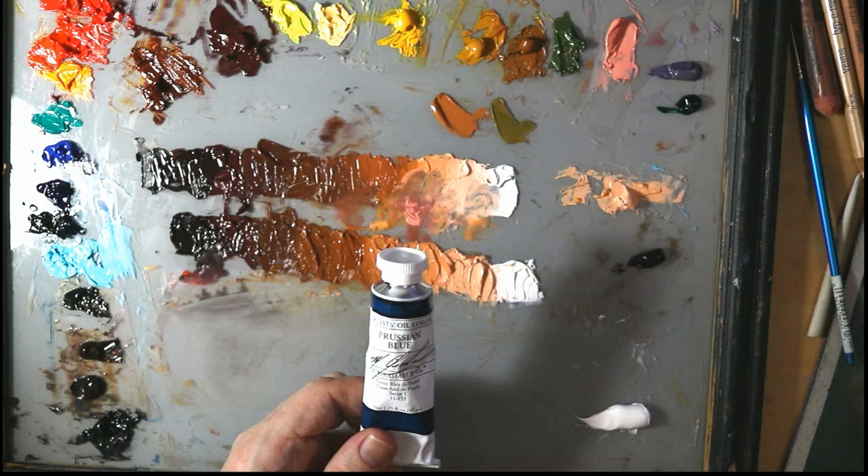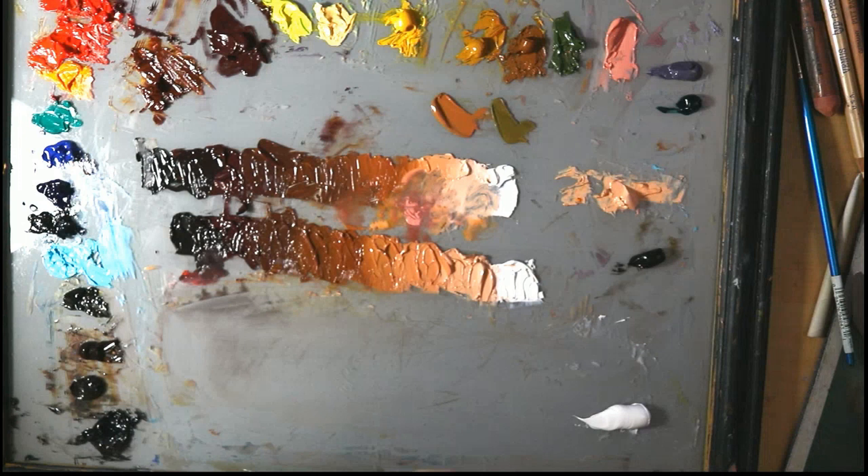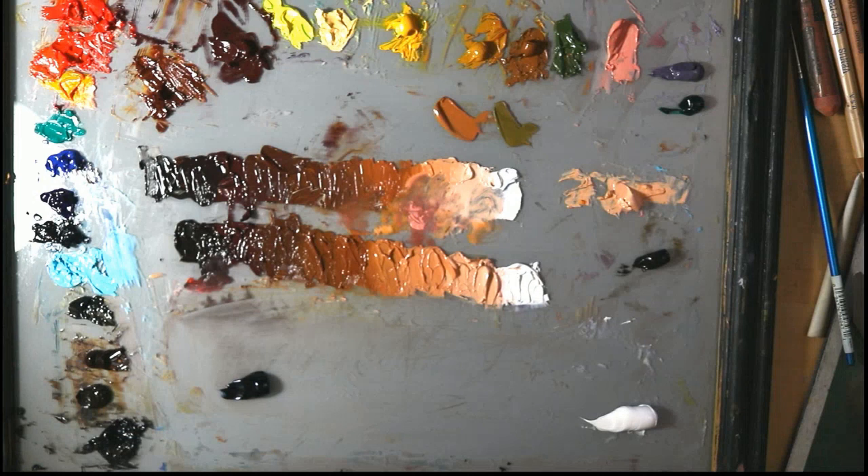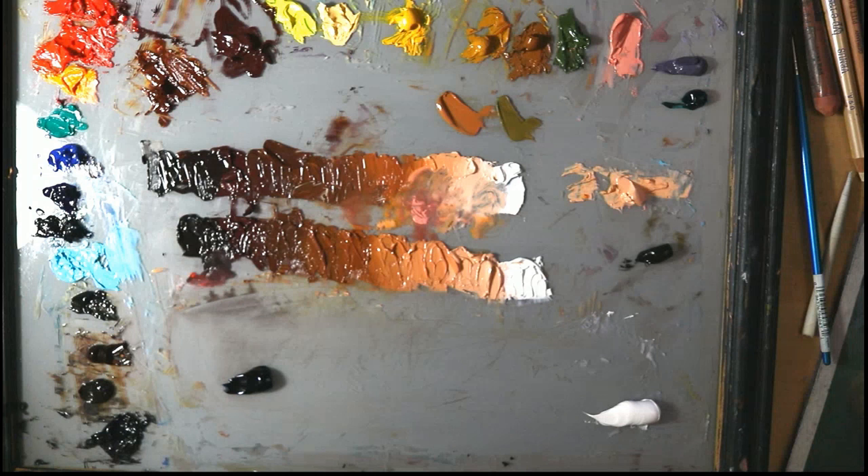So let's take a look at Prussian blue. It is actually an invented color that was invented in the 1700s, and it was a very affordable replacement for the extremely expensive lapis lazuli. Here it is — you can see it comes out of the tube very, very dark, and you want that because then you have a full range of light and dark.